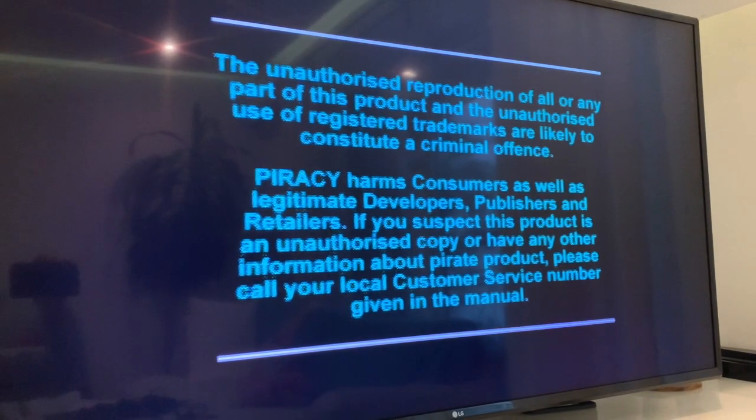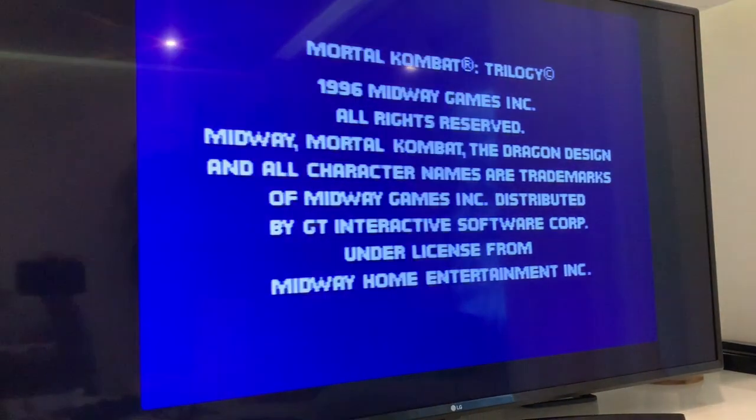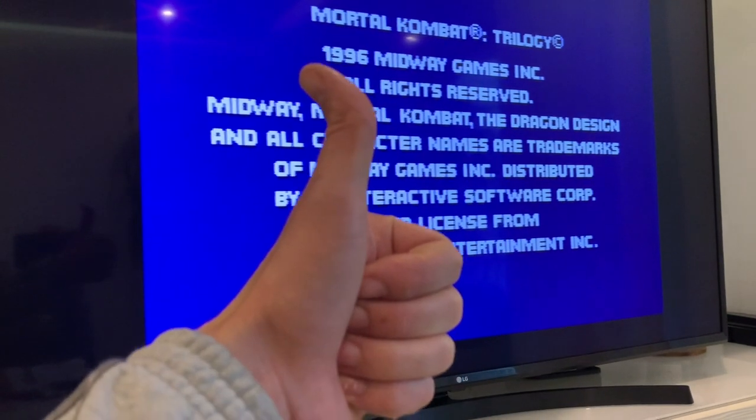And there we go — it worked! If you liked the video, leave a like, subscribe to the channel, and I'll see you on the next video.